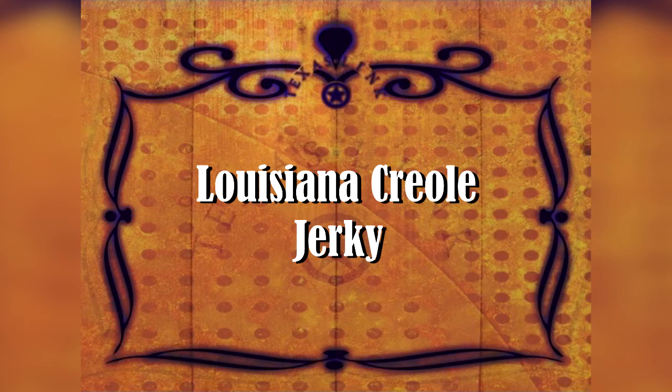Here are some other recipes for you. I've got a lot of people down there in Louisiana, a lot of kinfolk, so I'm going to include some Creole recipes and Cajun recipes. And this next one is Louisiana Creole Jerky.